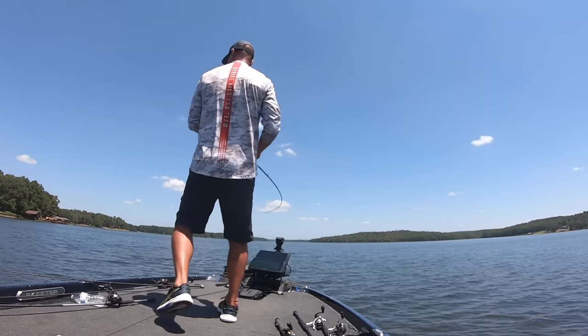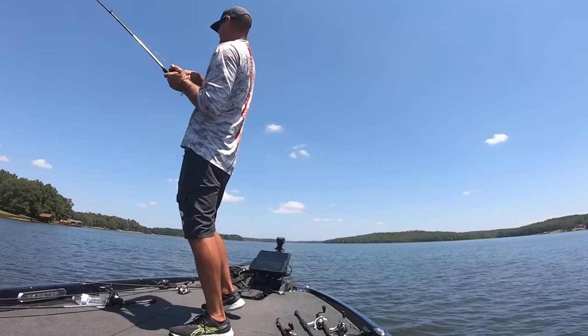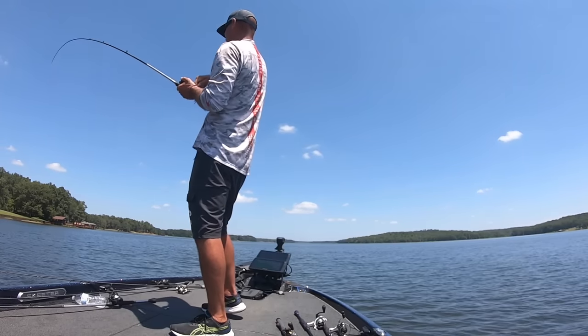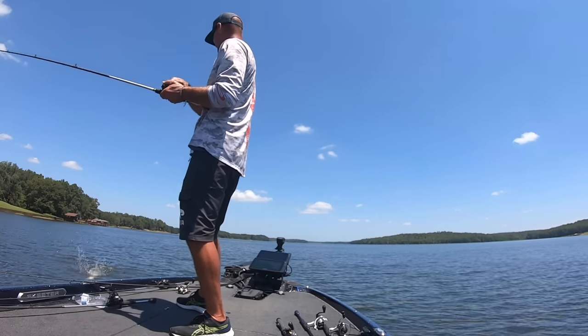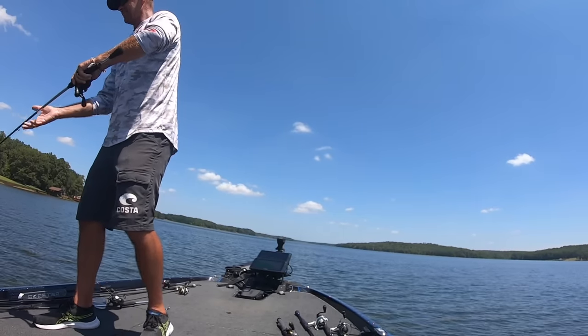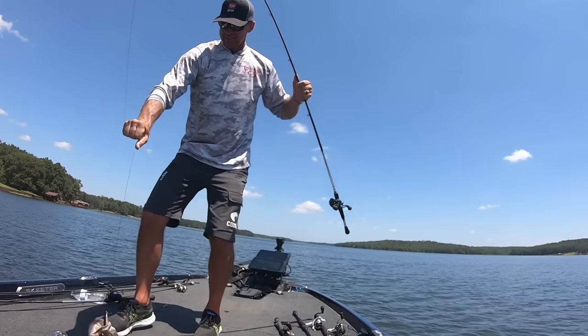What's cool about this is you can throw it a long ways. It's a subtle, more quiet bait, and a lot of baits like that are hard to throw. Not this one — it's pretty heavy. I can throw this on schooling fish, and on schooling fish you want to be able to throw a long ways. I think I can throw this just as far as the Sexy Dog.